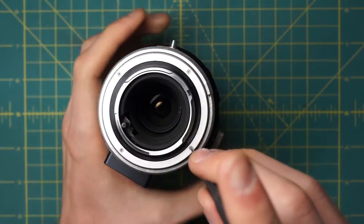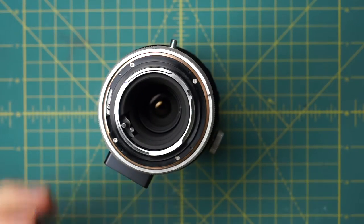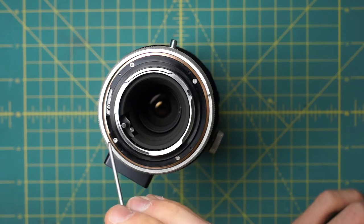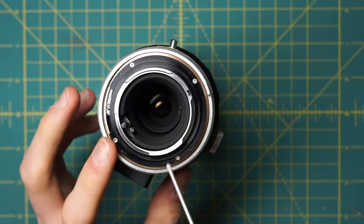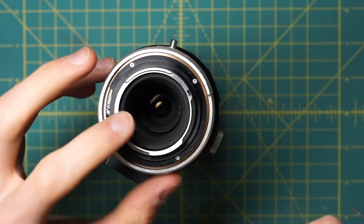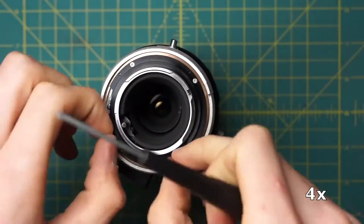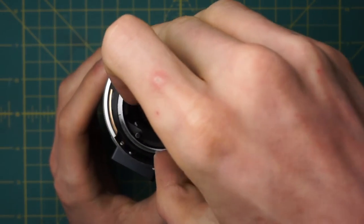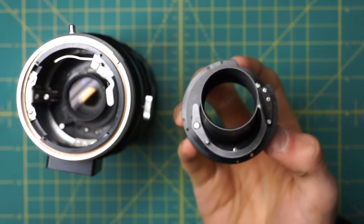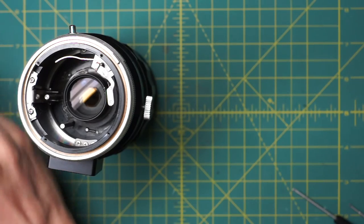Undoing those four screws exposes the rest of the mounting plate screws. There are another four going around here, and this is actually holding in the entire mounting plate assembly along with the stop-down lever mechanism and all those pieces, so we'll undo these four as well. Now the entire mounting plate assembly should just slide out of place. You'll notice it also has some mechanical couplings for the stop-down lever on the back. Let's set that aside for now.